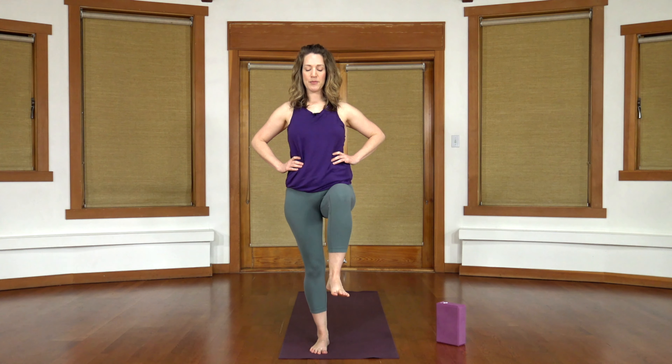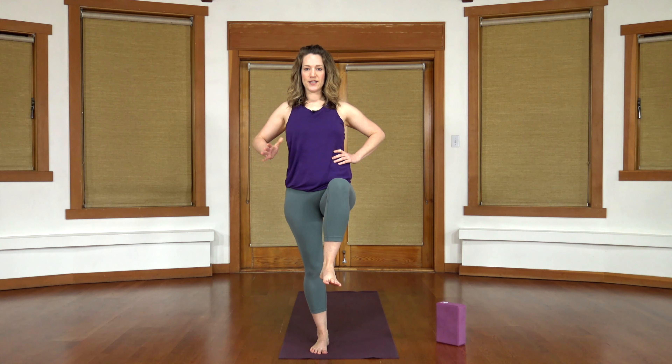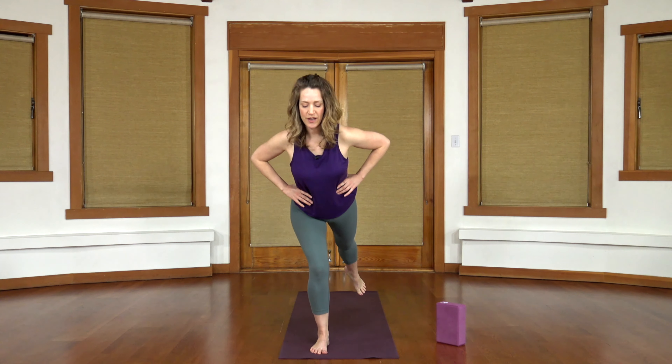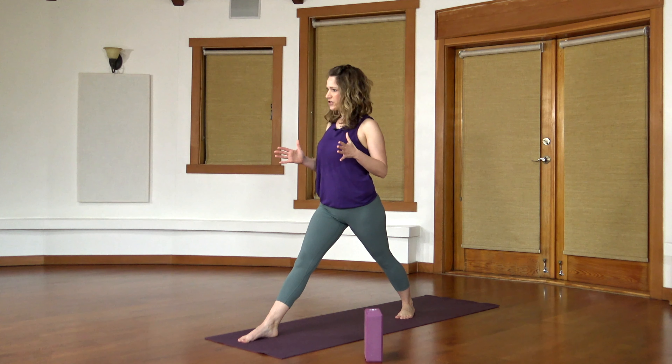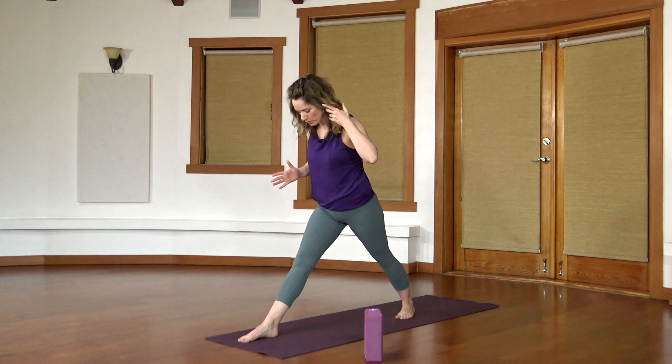Moving into a bit of a flow. Have some space in between your feet, you might bring your hands to your hips or to your waist. Shift your weight over towards your right foot, bring the left knee up, take a round of breath, just pause — a sneaky little balance. Take a step back with that foot, the toes are turned out just a little bit, so we're moving in towards warrior one. The hips are more squared towards the top of the mat.